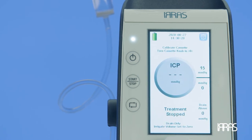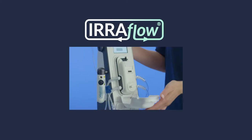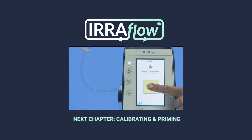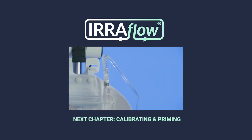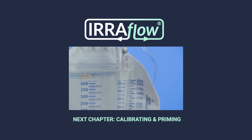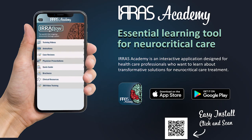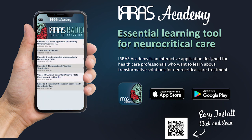Thank you for watching the Airflow System educational training videos. If you have additional questions, please reference the Airflow instructions for use, download the Airis Academy app, or contact your Airis sales professional.